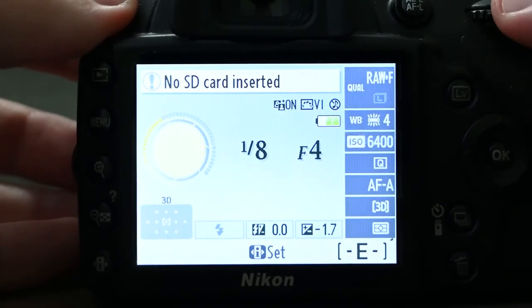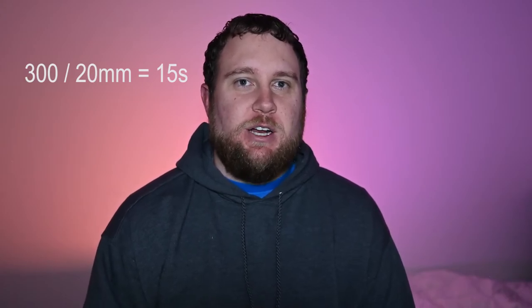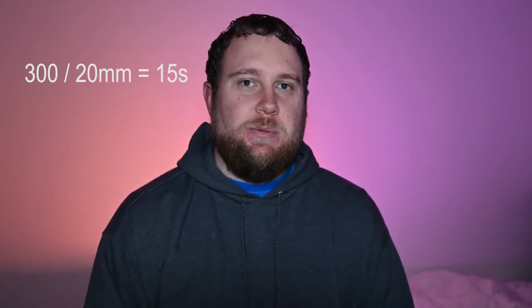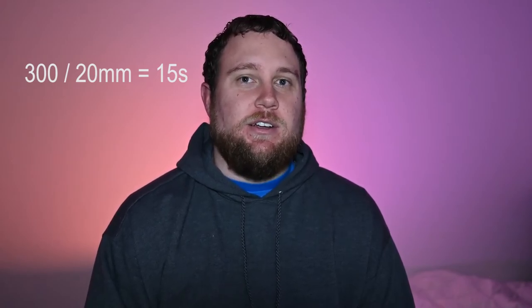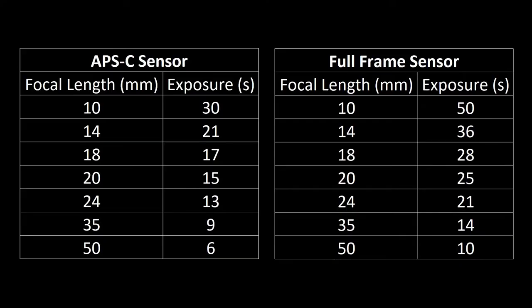For your exposure, this gets a little tricky depending on what you're shooting with. If you're shooting with a crop sensor, take the number 300 and divide it by the focal length of your lens. So if you have a crop sensor camera with a 20mm lens, 300 divided by 20 gives you about 15 seconds — that'll get you a great shot without a lot of star trailing. If you're shooting with a full frame camera, take 500 and divide it by the focal length. With a 20mm lens, that gives you up to 25 seconds without star trailing. That number isn't tried and true — you'll likely still get a little star trailing — but if you don't like the image, bump the exposure down by a few seconds.